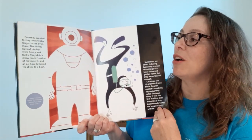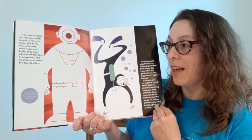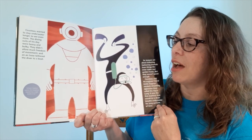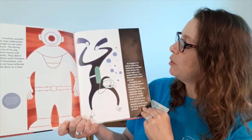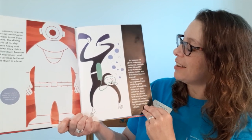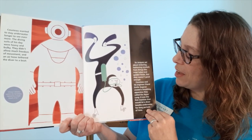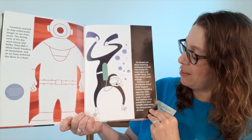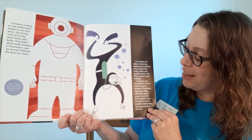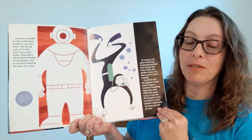Cousteau wanted to stay underwater longer to see even more. The diving suits of his day were heavy and bulky — they didn't allow much freedom of movement, and an air hose tethered the diver to a boat. So Jacques set about tinkering, fashioning snorkels from things like inner tubes and garden hoses, but they weren't good enough. Cousteau and his engineer friend Emile Ganon created a breathing apparatus that they called the Aqualung.